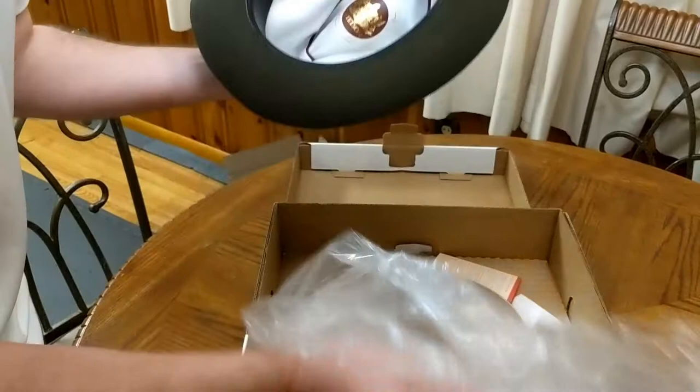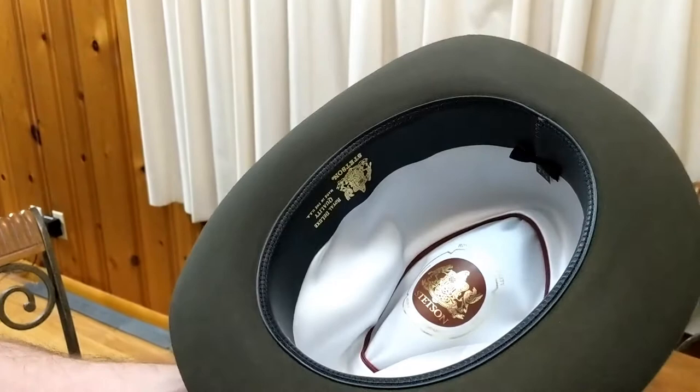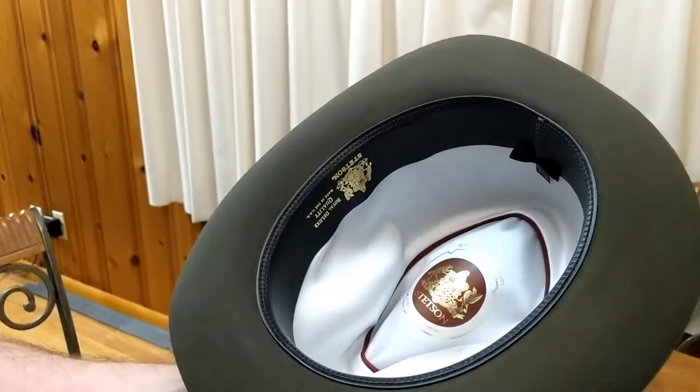Inside there's some sort of like crushed velvet possibly. Says 'The Temple' down here. Of course this is the cheaper version of the Metropolitan — not as many layers. Royal Deluxe. It's made with beaver. And then you got a nice little feather there and a band. Let's see how it fits. Snap that down. Look like Indiana Jones — that's what I'm going for.